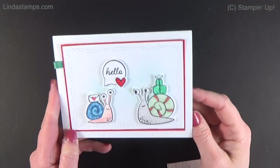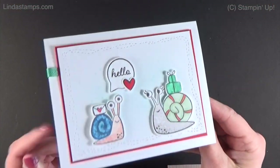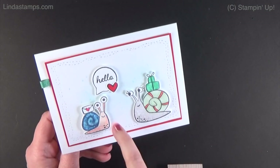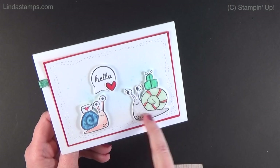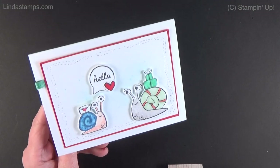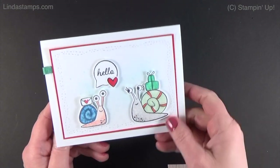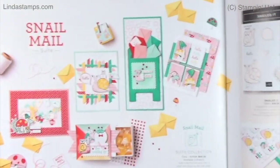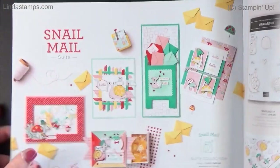Hi everybody, welcome back to Stamping School. I've got some fun snail mail for you today and I want to show you how to do this little blending work right here with the markers and how to get that texture in there. This is from Snail Mail, which is in the Stampin' Up mini catalog January through June, and you'll find everything on page 54.